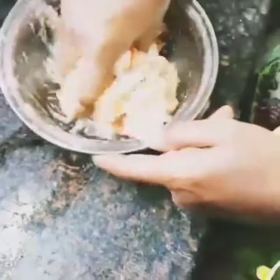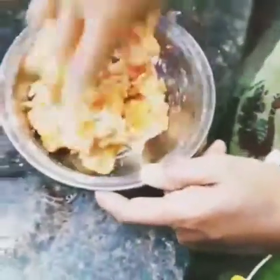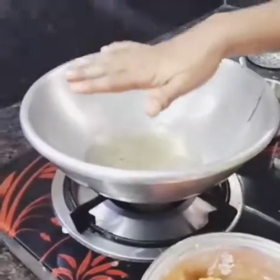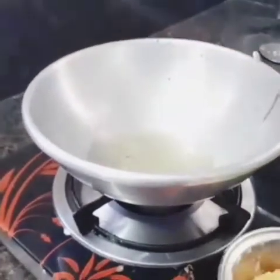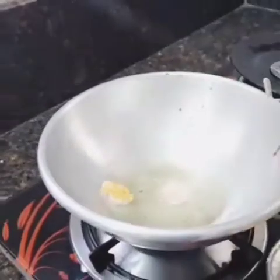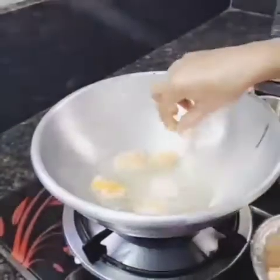Add 4 spoons to dry it. Put the chicken in the pan and place the chicken in the pan to fry.